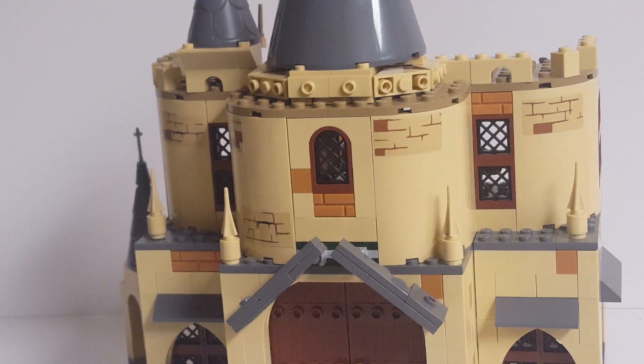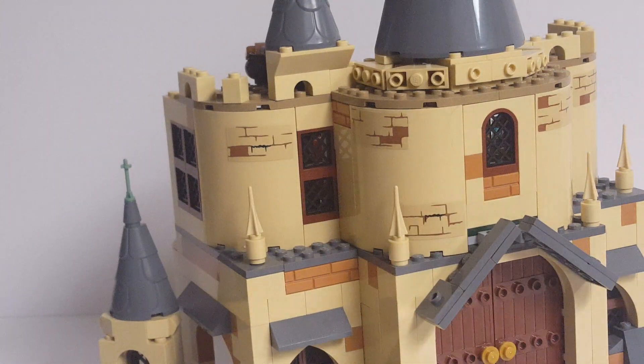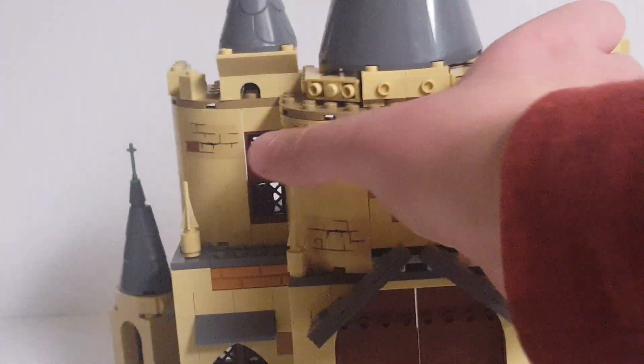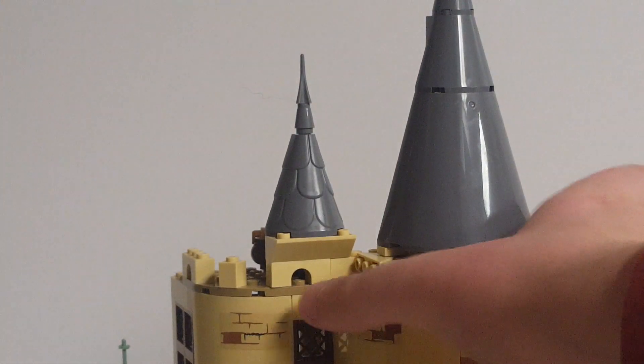I should mention that I had a ton of pieces left over from the Hogwarts Great Hall, but I couldn't really use any of them, because the set came with a surprisingly small amount of normal bricks. That's pretty much all for the second layer. Up top you have the main spire, and also another little tower off to the side.